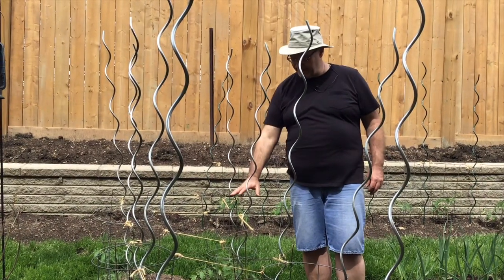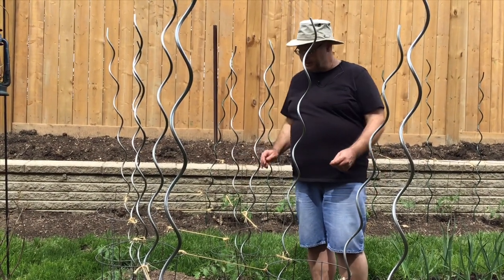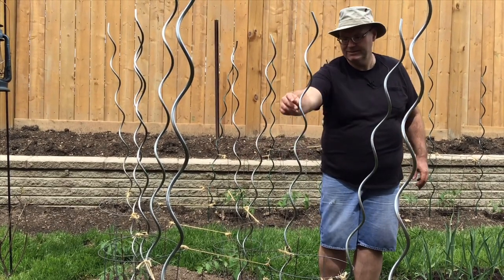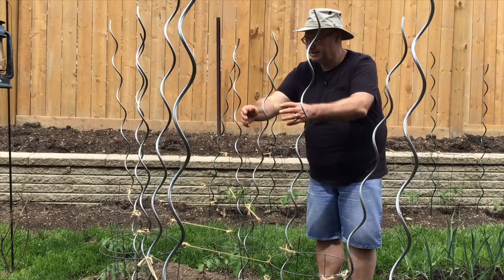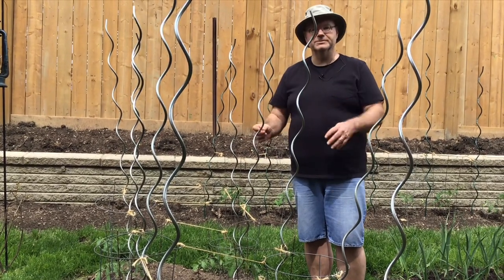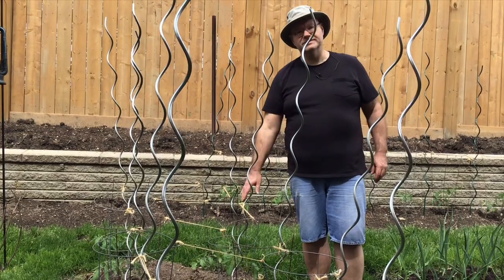As the tomatoes come up higher above the cages, I'm going to get some more jute twine and tie up every cage at that height all the way around, and also on the diagonals making sort of triangles on the inside — that really supports the plants. I'll probably end up doing that twice for these bush type tomatoes.